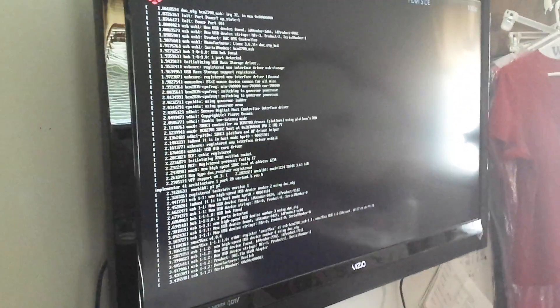I am unplugging it and replugging it in. And as you can see, the Raspberry Pi is booting up on this 1080p TV.